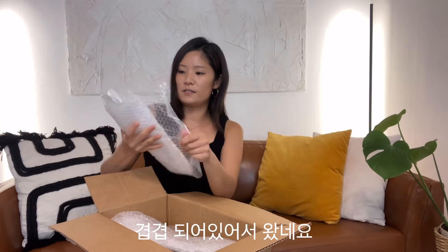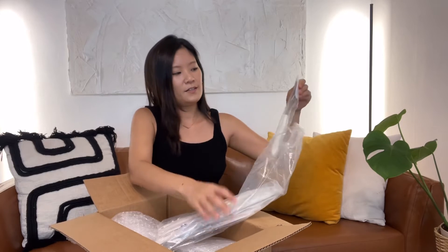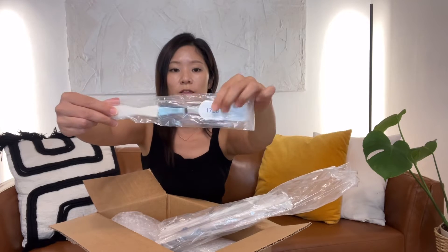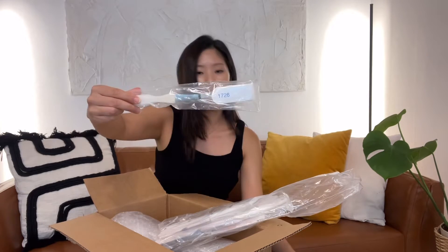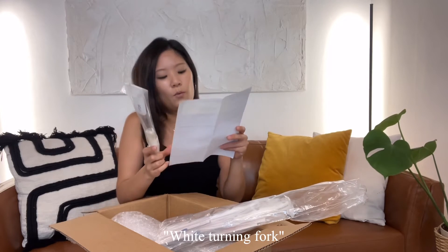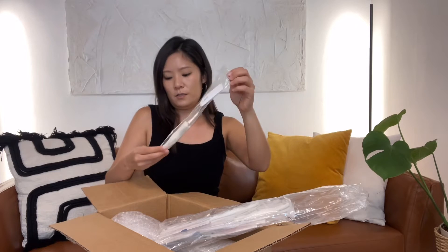It's wrapped in so many layers. The handle — they have a product number on the cap of the knife. This one says 1726, which is the white turning fork. It looks like the ends kind of flare out.